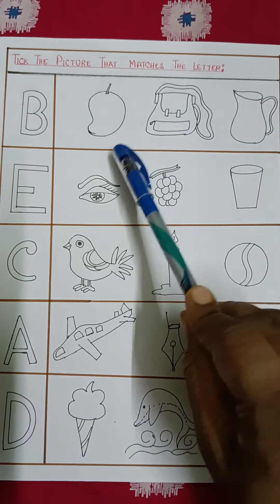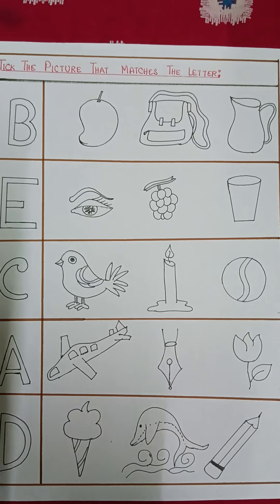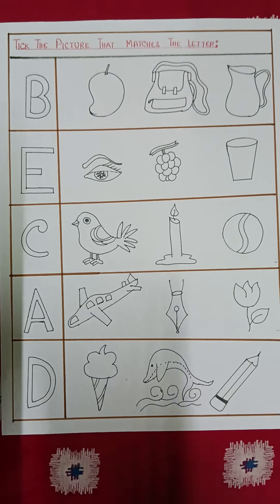Mango starts with M, bag starts with B, jug starts with J. The task of the student is to take the picture that matches the letter — that means we have to find the picture which starts with B. So we know B is for bag, so the child will take this bag. I have given here outline drawings so that the student will be coloring the object which is matching with the letter.